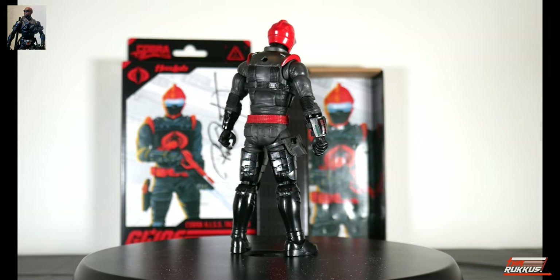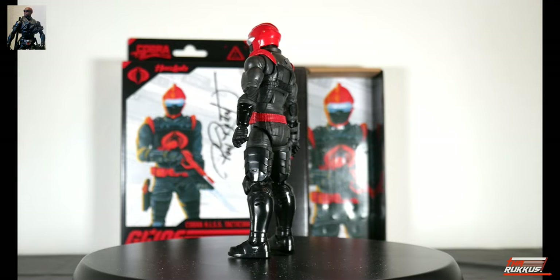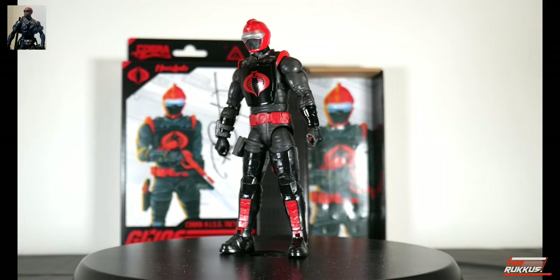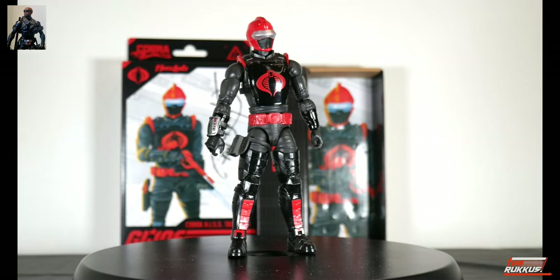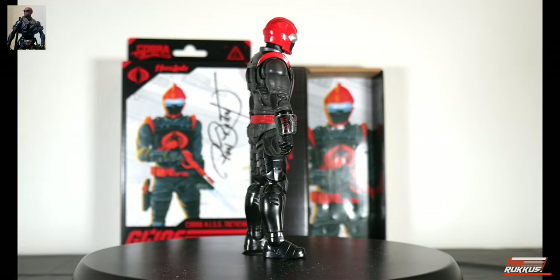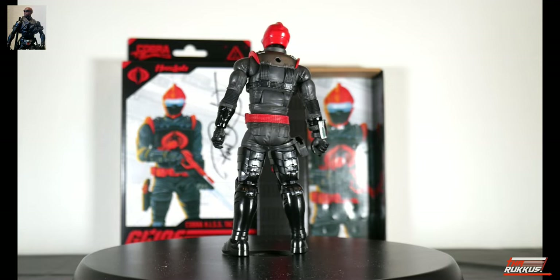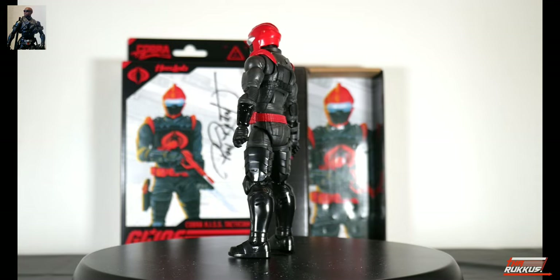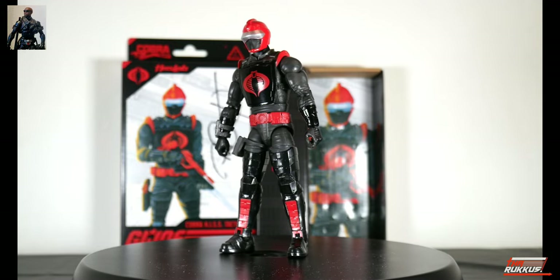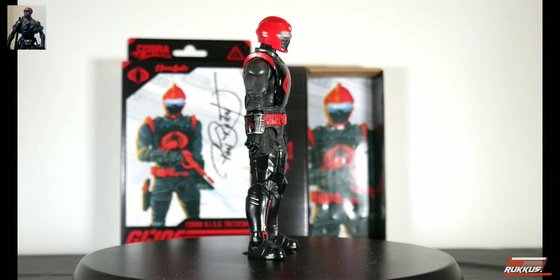You see that '100' down there — this is the iconic 100th figure in the line. It was the Tactician whose color scheme we voted on, and this is what we got. They had all kinds of different color schemes; this was the one I voted for. Essentially it's a dark grayish color with red highlights — red belt, red shoulder epaulets, red helmet with a silver visor and black mouthpiece. That chest plate is shiny glossy black with the cobra emblem on it.